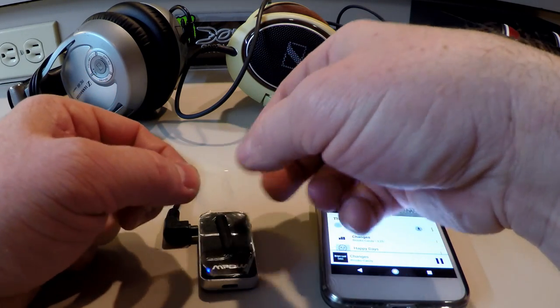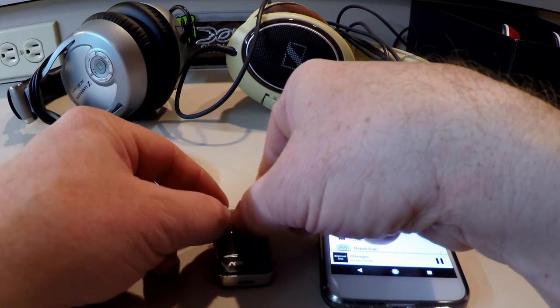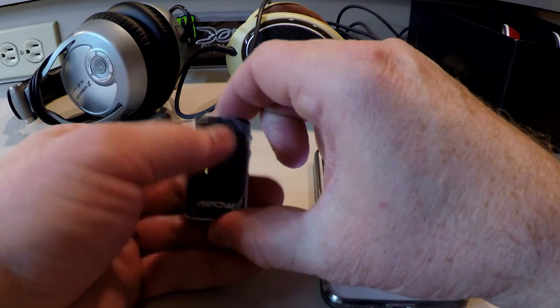I add a clip from a pen or marker to the play/pause button. That way I can have the device in my pocket and all I have to do is press on it to pause the music whenever I'm on a crowded run or talking to someone.